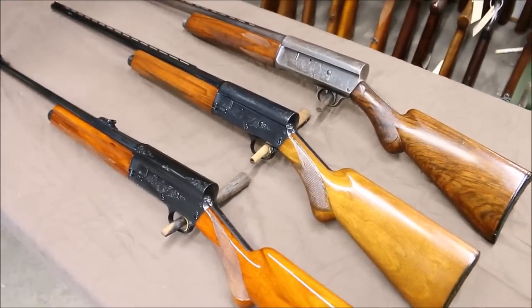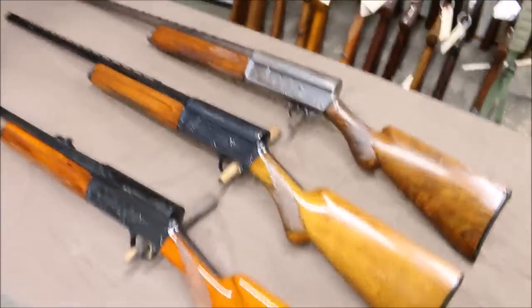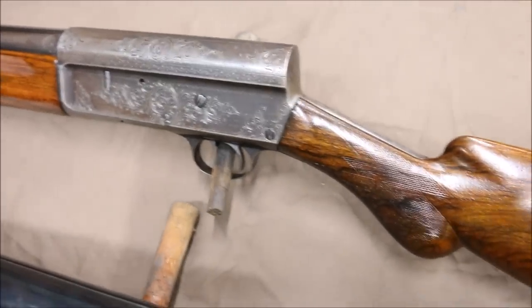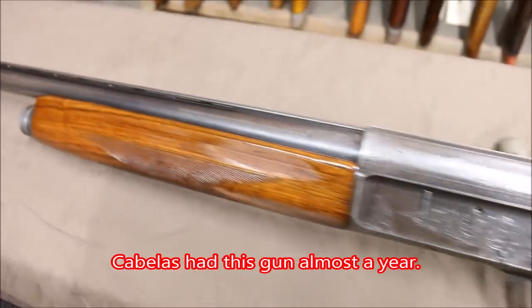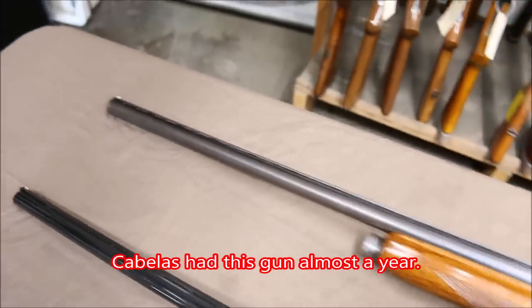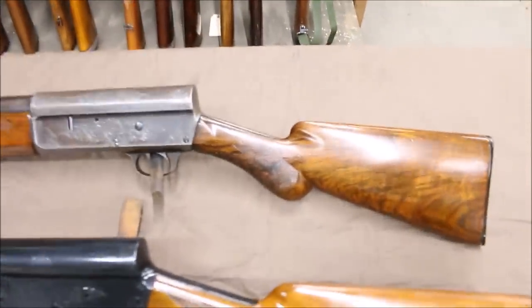On this table we have three restored firearms. Let's start with the Remington up here. This is a high-grade Model 11, and we just picked this up from Cabela's. We bought it because we're going to use it for a video, but we want to show you the difference between a good restoration and a bad restoration.